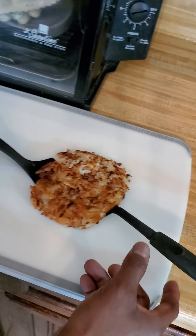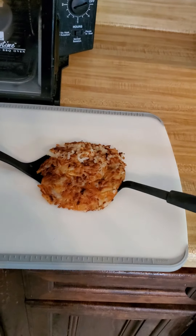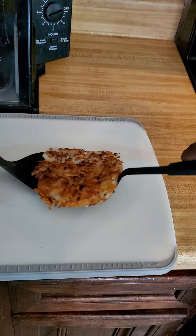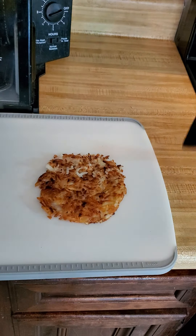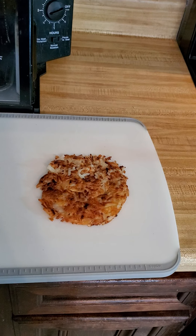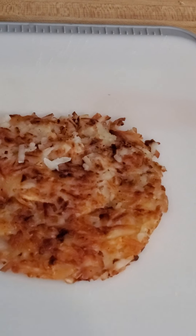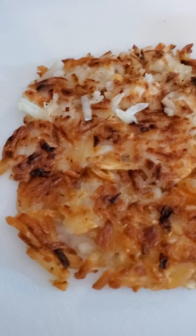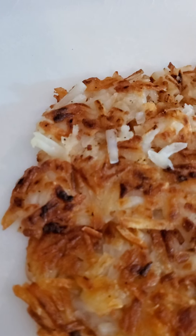I've got my oil already in it and the oil is already hot — it is hot. You don't want to add too much oil to this. Just make sure you coat the bottom of the skillet so you won't have too much oil.